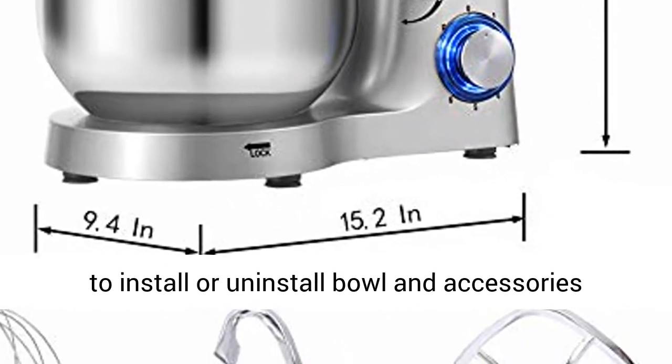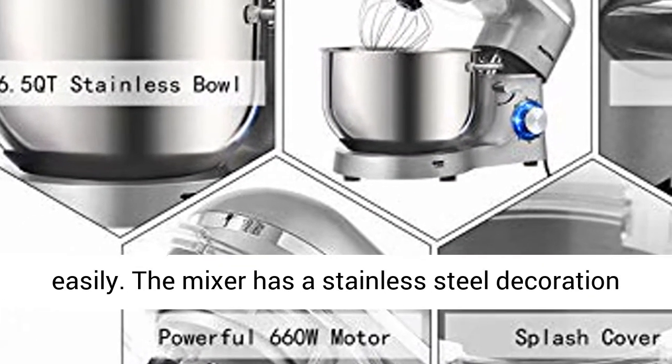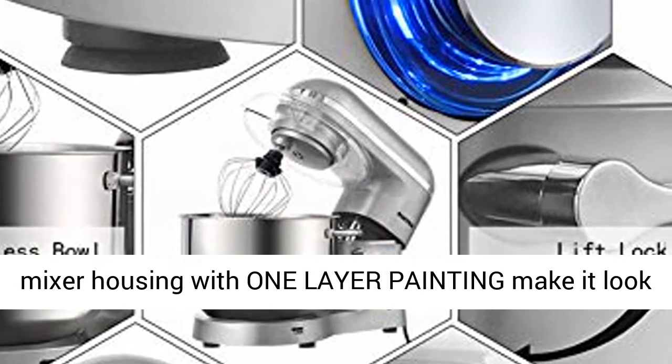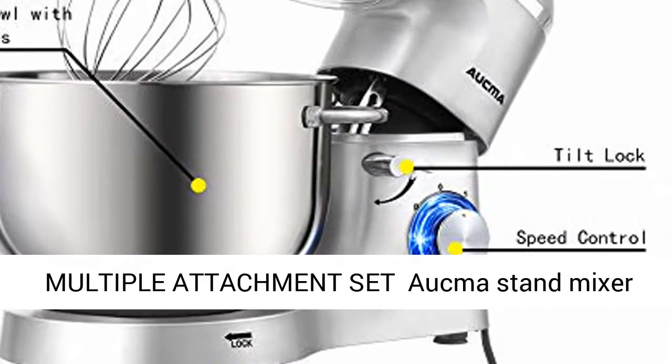Tilt head and exterior design: the tilt head design allows easy access to install or uninstall the bowl and accessories. The mixer features a stainless steel decoration belt and blue LED light as a power indicator, with a single-layer painted housing that looks shining and beautiful in your kitchen.